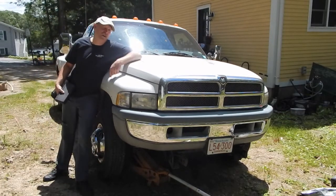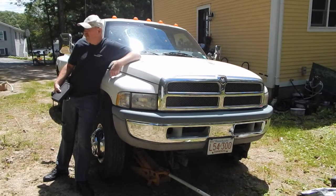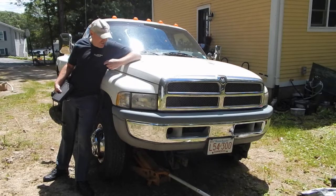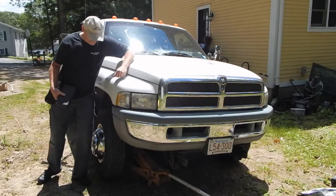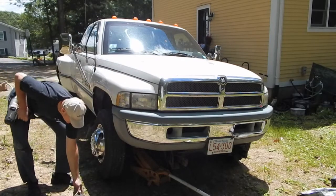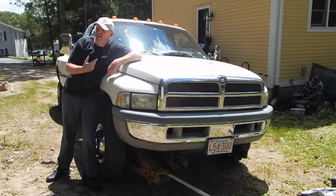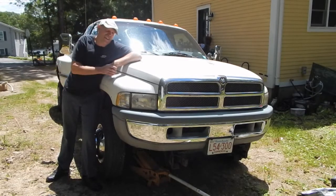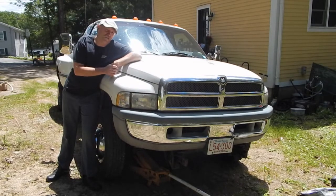Hey everybody, I'm back to work on the 1997 Dodge Ram 1-ton 4-wheel drive pickup. Today I'm going to do the upper and lower ball joints on the passenger side. Let me get you a tight shot here and show you the symptoms that indicate that the ball joints need replacement.